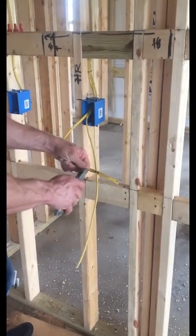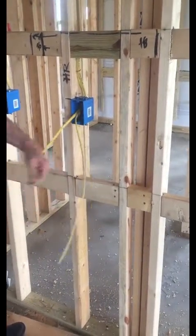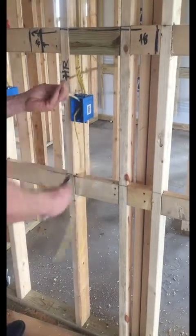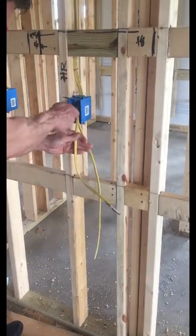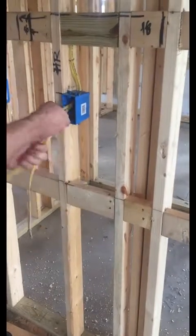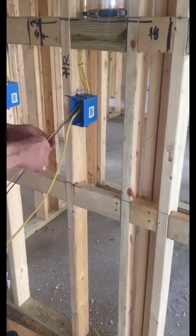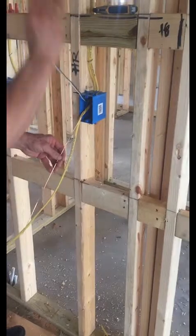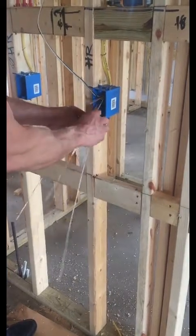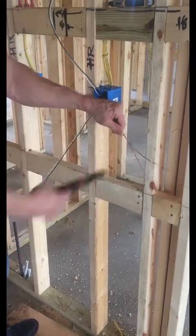Lots of people do this different ways. On this one I actually wrote 'line' on it with a marker. Some people mark it by going ahead and just stripping an end so you know that's the line side. You just make sure you know that's the line side — the home run coming in. Screw the wires like we've done before. That was the line side; I'm annotating which one it is by keeping it up out of the way.